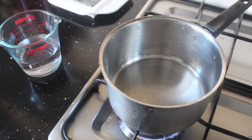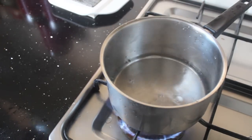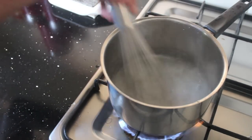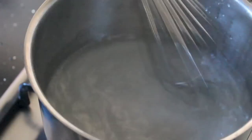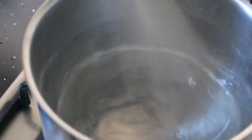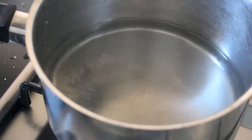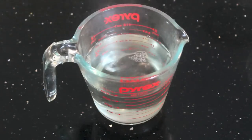Turn your stove on to medium to high heat. Add equal amounts of water and sugar — I added roughly 1¼ cup of water and the same amount of sugar. Continuously stir it with a wooden spoon or a whisk until the sugar has completely dissolved. This may take a few minutes. You will know it's ready when it's completely clear and the sugar has dissolved, so when it looks like this, turn the stove off and put it into a jug or a bowl to cool down the sugar syrup.